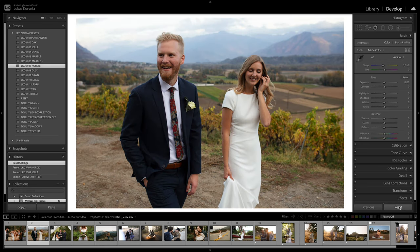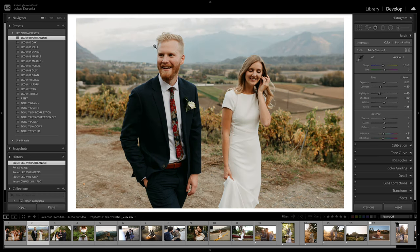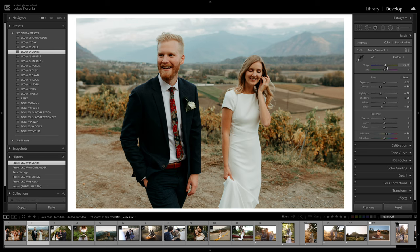Let me use a different photo in a different setting with different colors and go over these presets again quickly. Portlander is my go-to — very clean and bright but still kind of desaturated and warmer. Oak is the warmer version — you can see the skin tones are much different. Jola is much more colorful with more muted highlights, bringing the photo back to life. Denim is the same but much cooler. Sometimes I use Denim and then bring the warmth up just to get different tones.